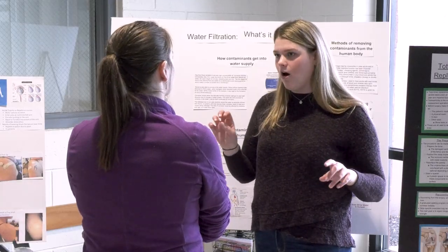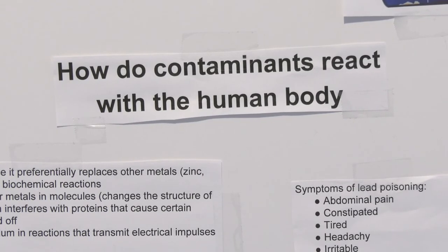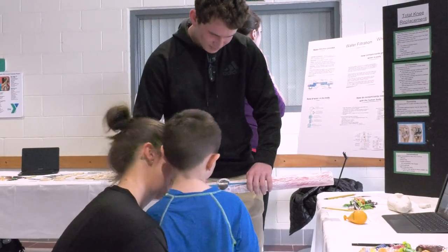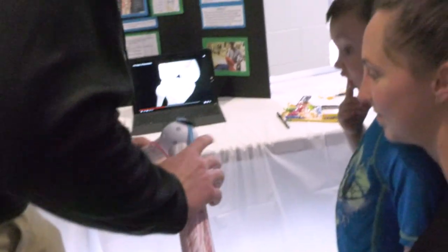This is our third marking period project, so we're able to study anything relating to the human condition or human body. Many of us made a poster and a 3D visual to go along with it, and now we're just sharing it with the public. It's really important so we can inform the public of different problems. Another one of our classmates did a project about the knee, and a lot of people have knee problems, so making other people aware of it can really help the public.